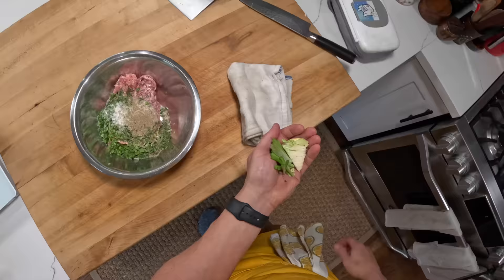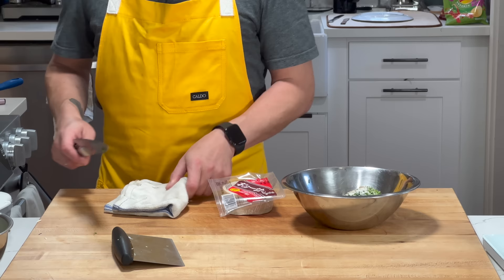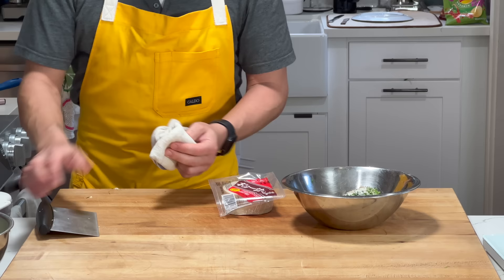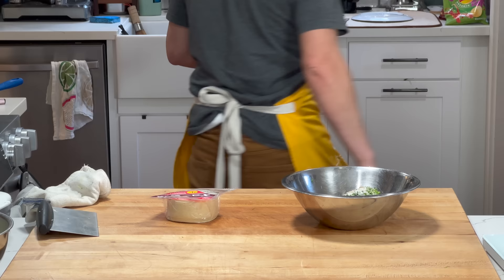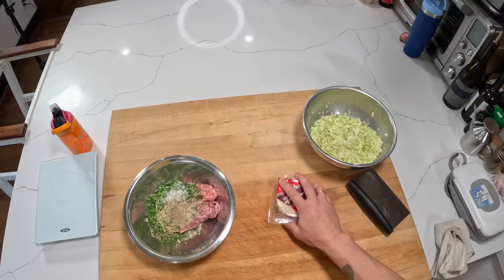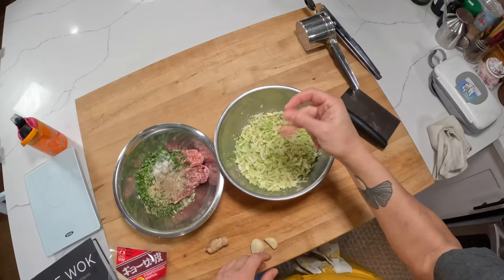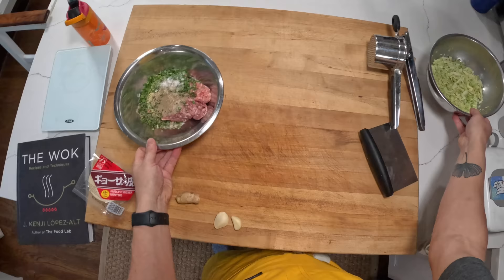In this case cabbage and chives. Now, if you wanted to go all out you could make your own dumpling skins, but Japanese dumplings are often made with store-bought skins — you can buy these round gyoza wrappers. That's what we always used growing up, what my mother and grandmother used, and so that's what I use now. Sometimes I'll make homemade skins, but I usually reserve those for more Chinese-style dumplings. This cabbage is going to sit for about 15 minutes and I'll be back.